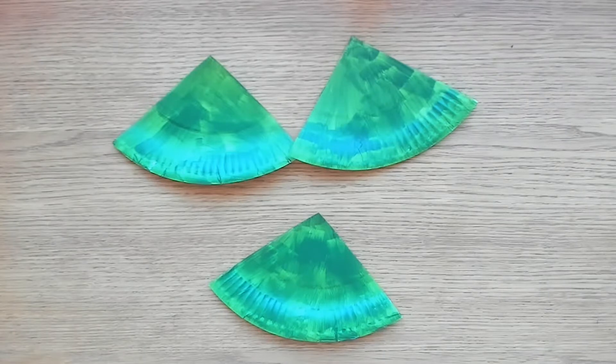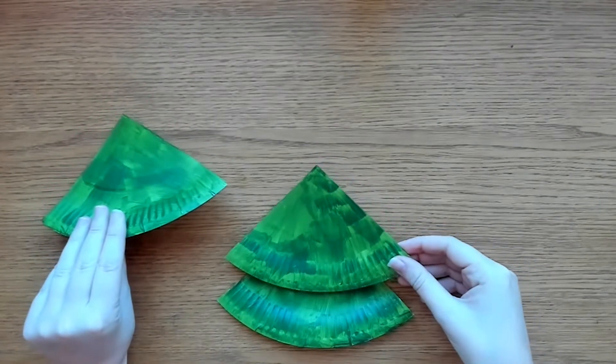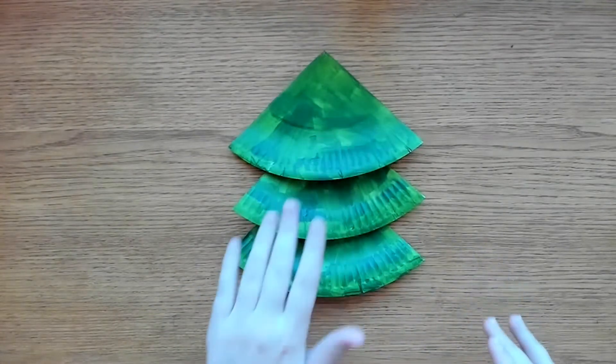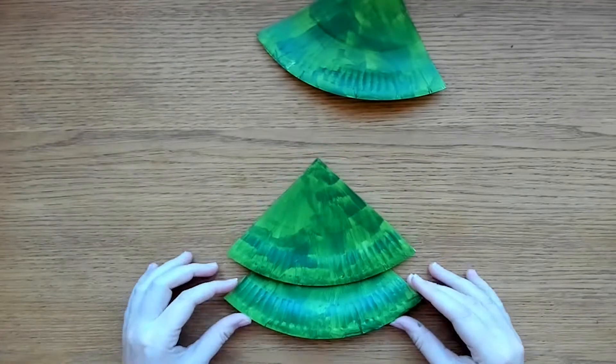Now take your three quarters and arrange them in a Christmas tree shape. The curved edge of each quarter should face downwards. The quarter which is at the bottom of the tree should be under the middle quarter. Glue together or use double-sided sticky tape to attach your quarters together.